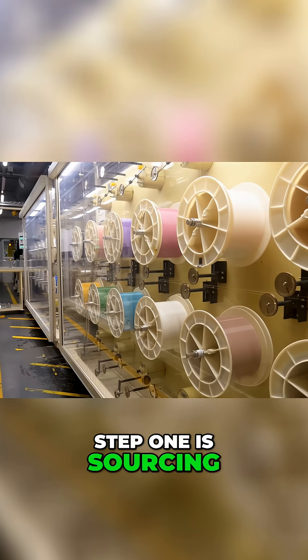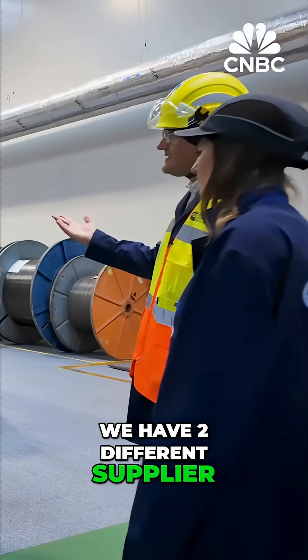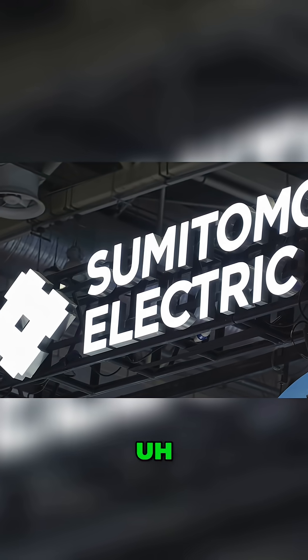Step one is sourcing the optical fiber. We have two different suppliers — one is American and the other one is Japanese.